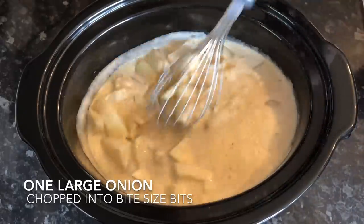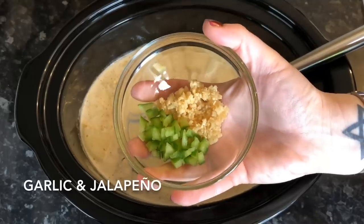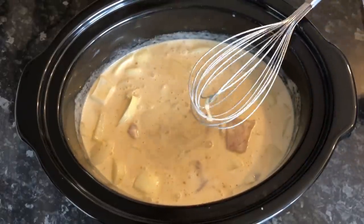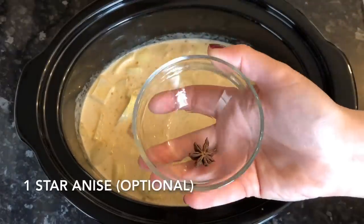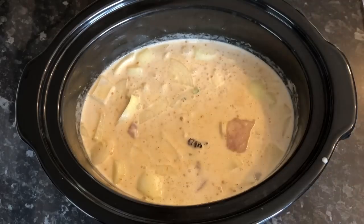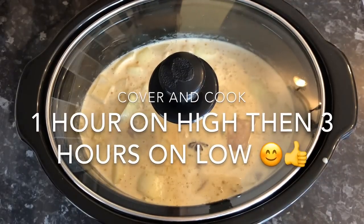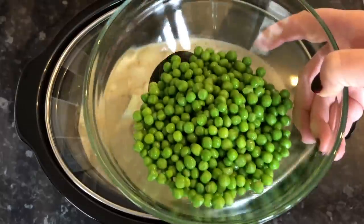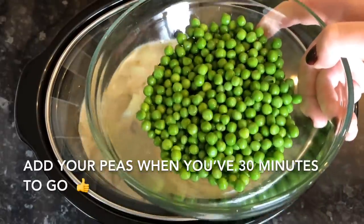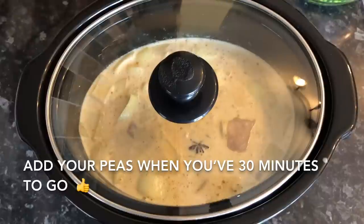Then add your onion — this is absolutely delicious and so easy. Add your garlic and your jalapeño. If you don't like it ultra spicy, you can leave out the jalapeño, and use a mild curry powder too. Then add your star anise. Pop this on high for one hour, then turn it down to low for about three hours. Keep your peas to the end — if you add them now they'll mush up — so put them in with about half an hour to go.